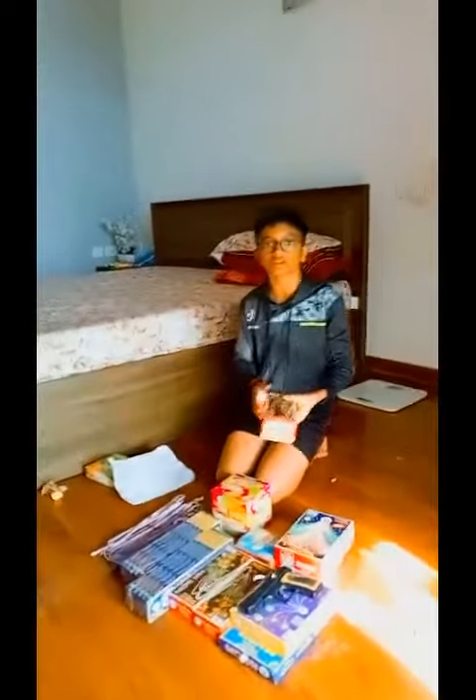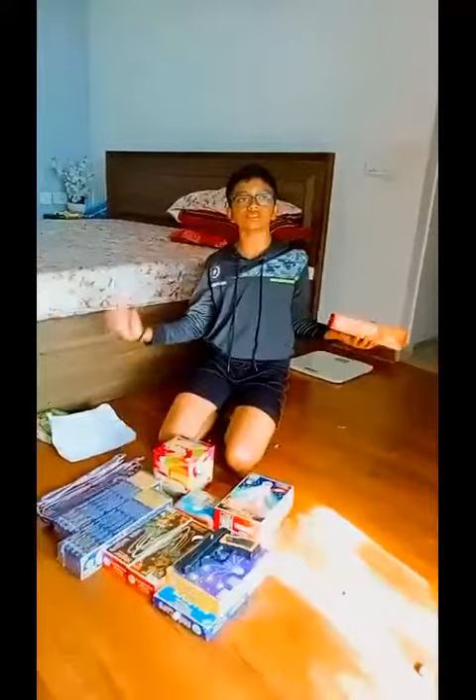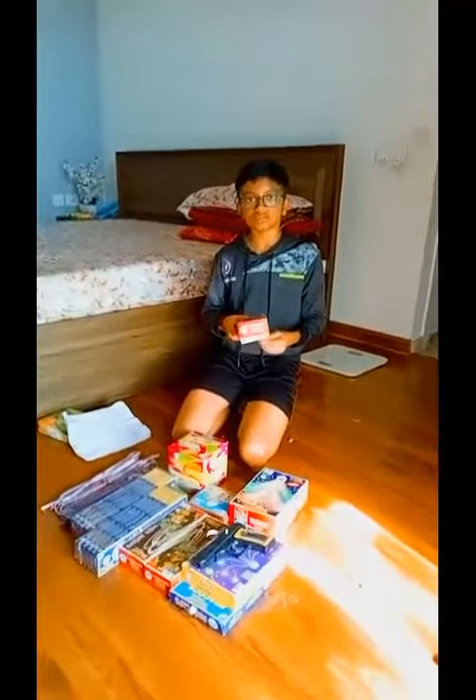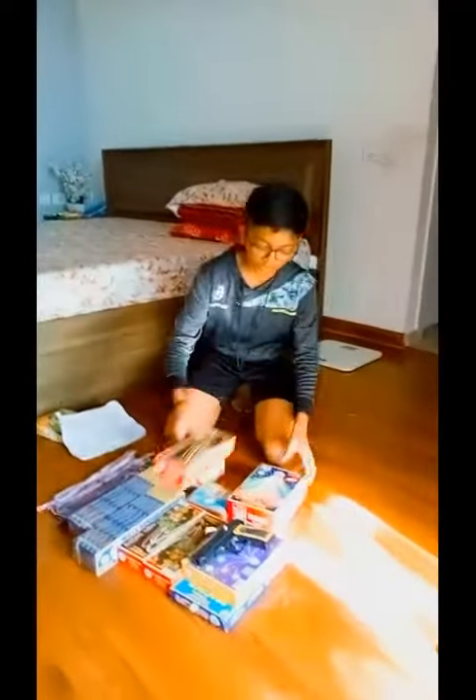Going to the second cracker — the flowerpot. I'm sure most of you know what a flowerpot is. This is actually a fountain of many different sparkles, and this costed me 350 rupees for each packet.